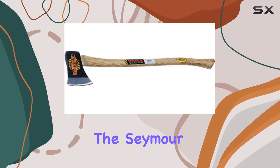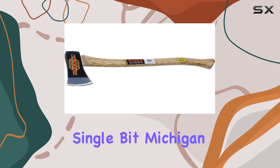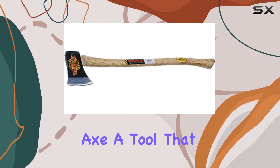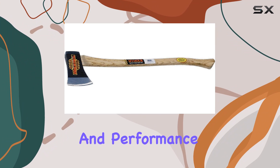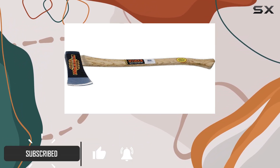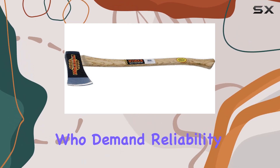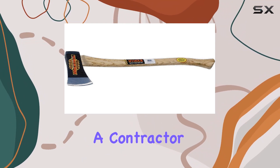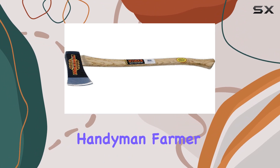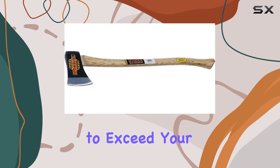Today, we're diving into the Seymour 41847 3.5-pound single-bit Michigan Axe, a tool that embodies durability and performance. Crafted with genuine American hickory for its 36-inch handle, this axe is built for professionals who demand reliability on the job site. Whether you're a contractor, handyman, farmer, rancher, or landscaper, this axe promises to exceed your expectations.